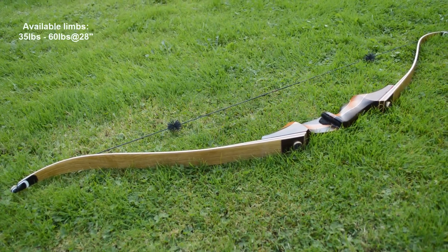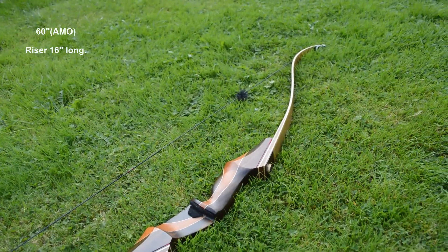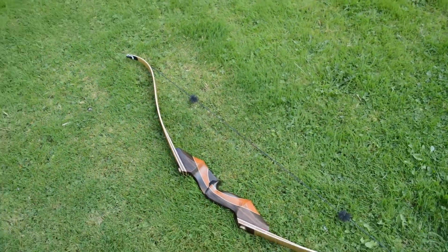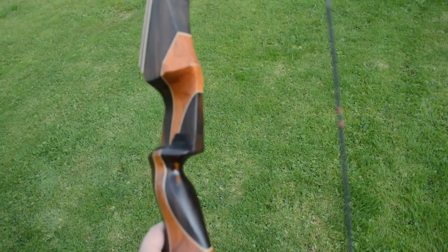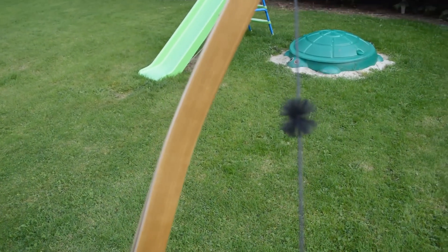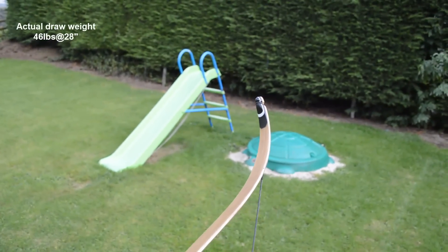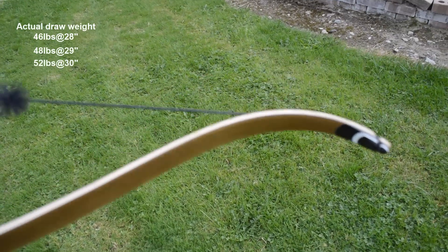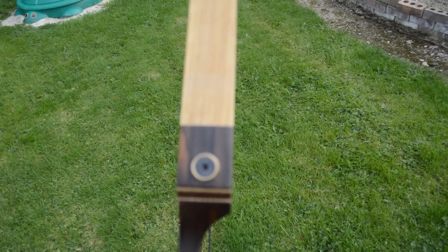Limbs are compatible with fast-flight string. The string is 60 inches long and riser length is 16 inches, so it is quite short and would be good for traditional hunters crawling through bushes. Total bow weight is 950 grams or 2 pounds — very light but still feels solid and sturdy in hand. This particular bow is 45 pounds at 28 inches, but on a bow scale it shows 46 pounds at 28 inches, 48 pounds at 29 inches, and a whopping 52 pounds at 30 inches. So archers with a longer draw beware, as after 30 inches it stacks quite a bit.